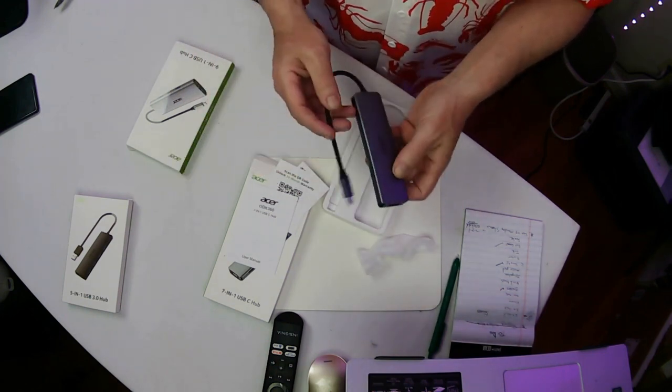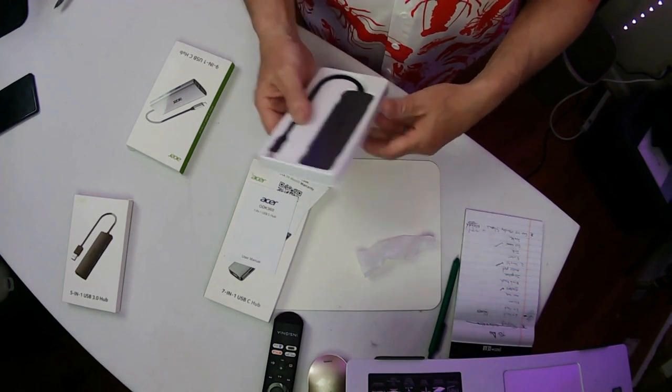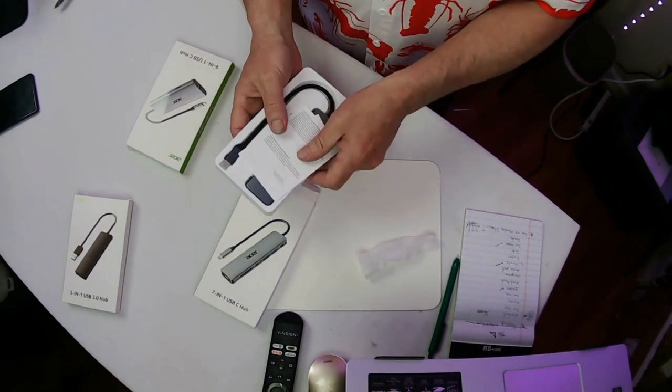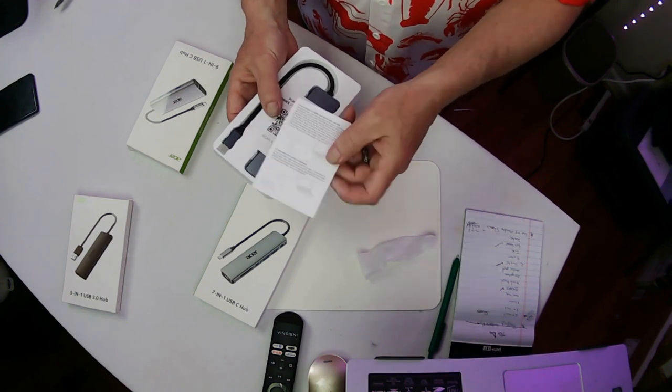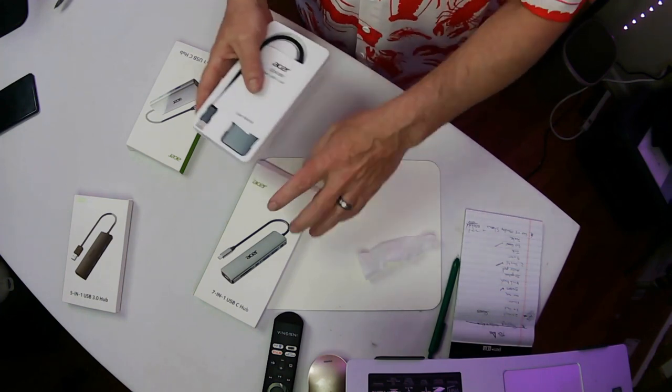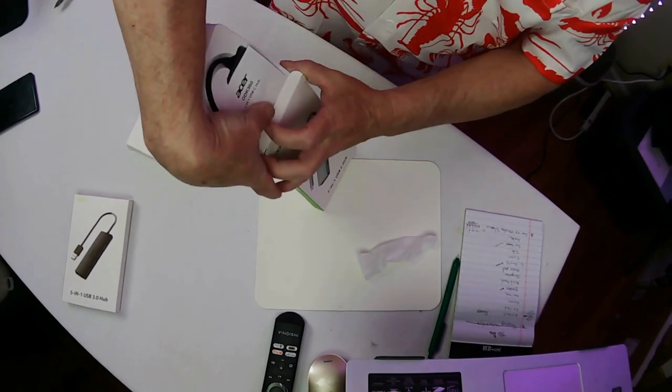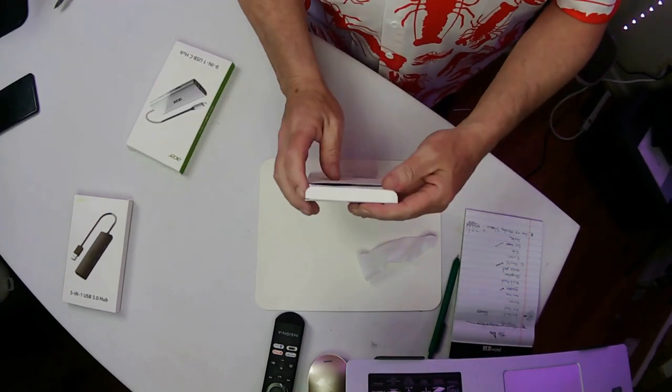USB-C hub, 7-in-1. That's the 7-in-1, and you're getting a little bit of extra for that. It also shows you how to hook it up to the computer so you can't make any mistakes. That's the 7-in-1 by Acer.